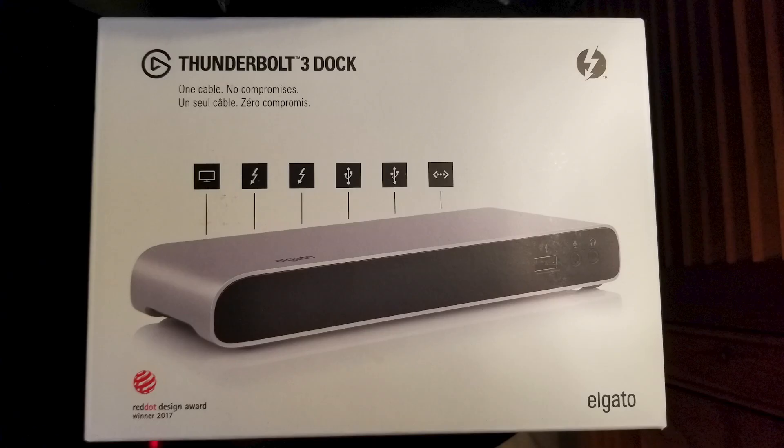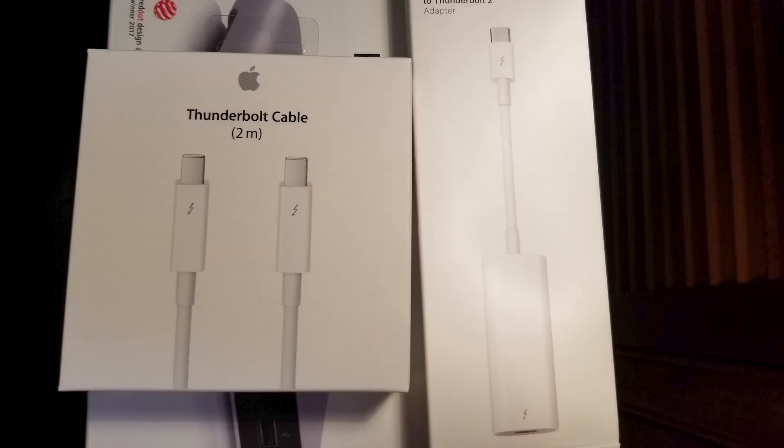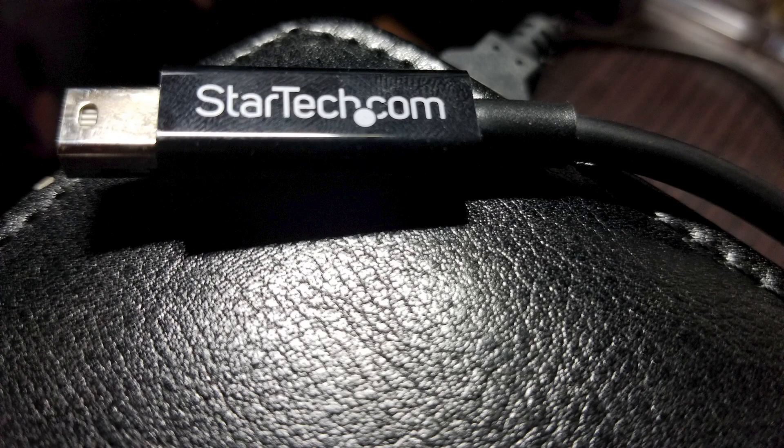You are going to need an Elgato Thunderbolt 3 docking station, an Apple Thunderbolt 3 to Thunderbolt 2 adapter, and a Thunderbolt 2 cable. I'm using a StarTech Thunderbolt 2 cable.